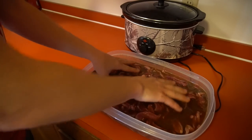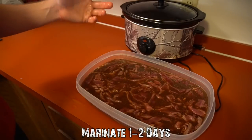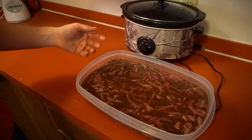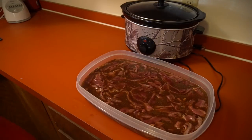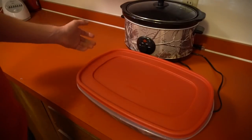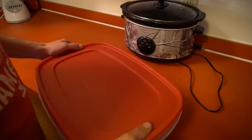Evenly distribute the meat throughout the marinade. Now the meat is marinating - leave it in there for at least a day. You can leave it longer but the longer you leave it the saltier it's going to be, so it's really up to you. Refrigerate it, and after 24 to 48 hours we're going to put it on the dehydrator and dry it down for another 10 to 12 hours.